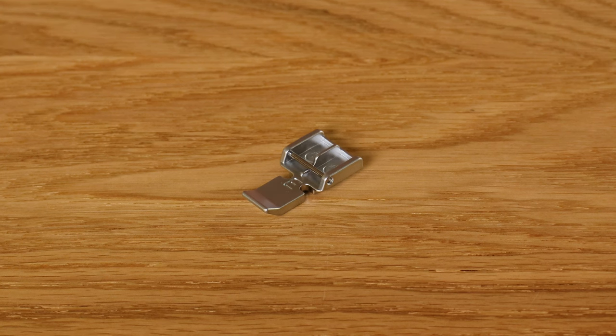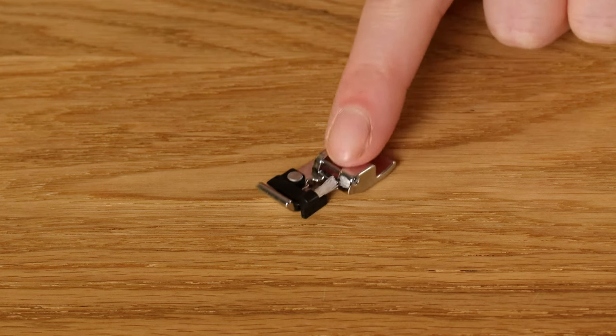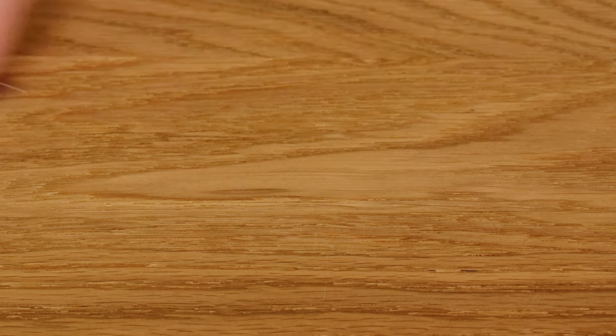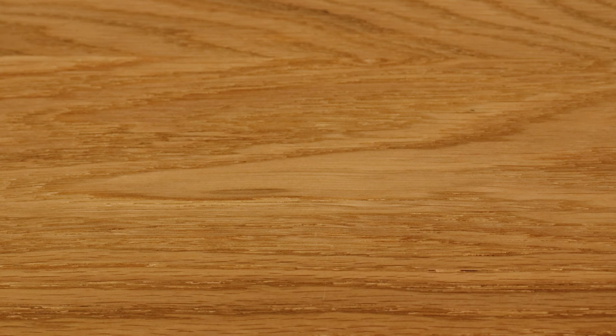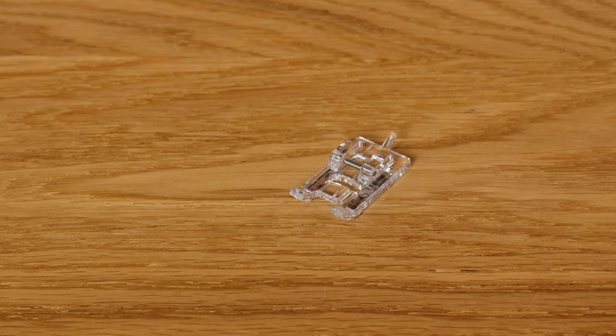You would drop the feed dogs for any sort of darning work, free motion embroidery, or textiles. The machine comes with a few different presser feet: your standard zigzag foot already on the machine, a zipper foot which is also useful for piping, an adjustable blind hem foot, an overcasting foot for securing seams, a one-step buttonhole foot, and a separate buttonhole foot for larger buttonholes than the one-step allows.